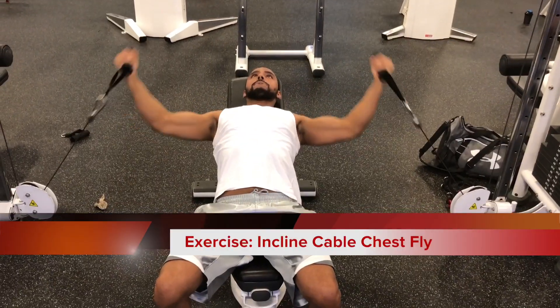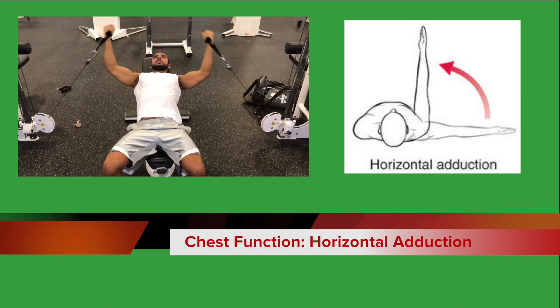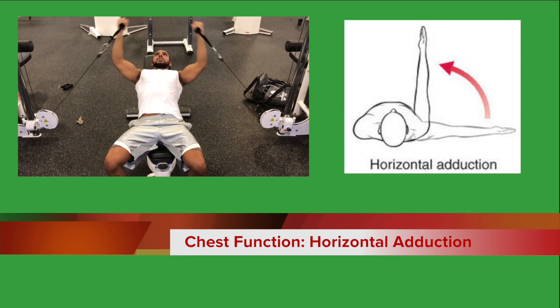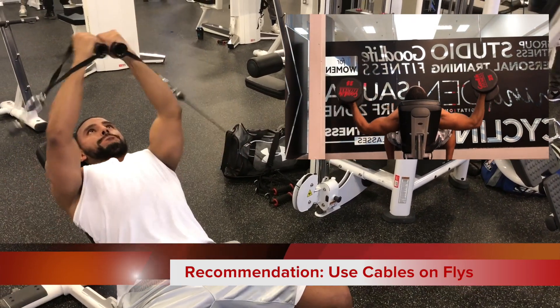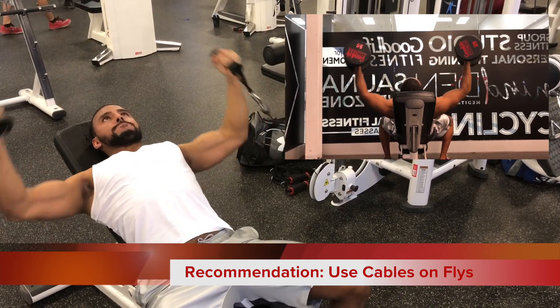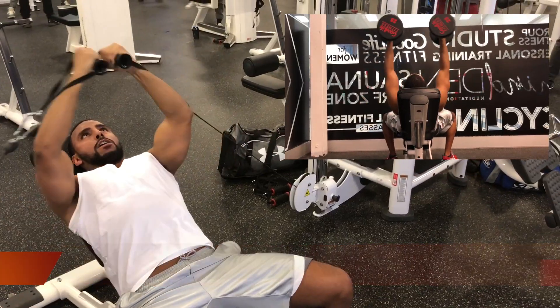The next exercise is the incline cable chest fly. One of the main functions of the chest is horizontal adduction — bringing your arms across the front of your chest, similar to what you see in this movement. I recommend using cables instead of dumbbells because cables provide horizontal tension throughout the entire rep, whereas with dumbbells at the very top there's very little to no tension on your chest.